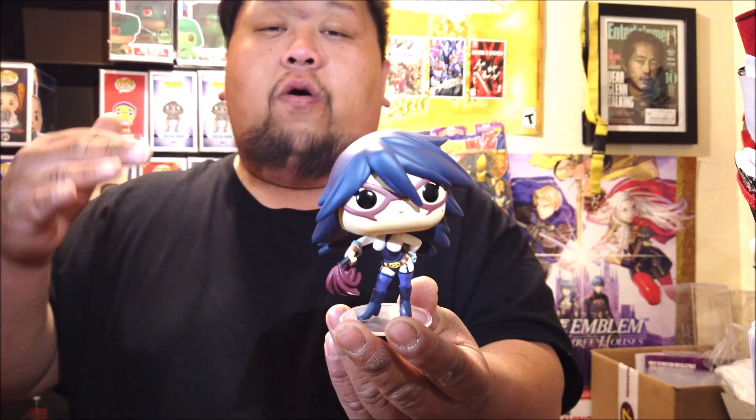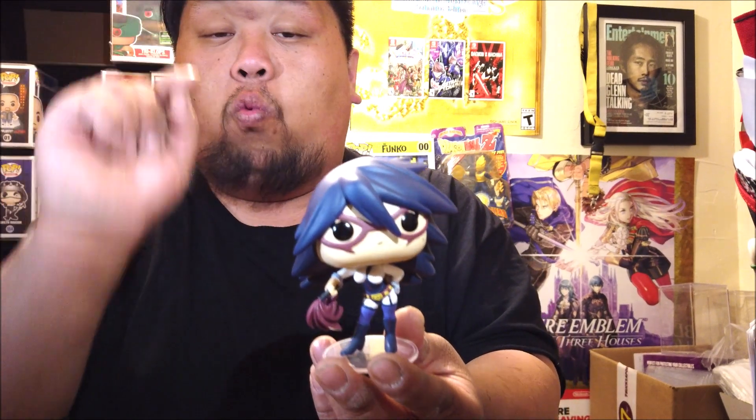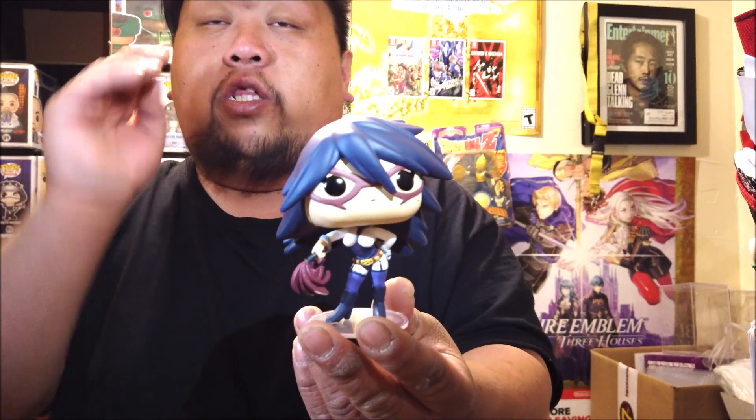I had vowed to collect every single My Hero Academia pop, but I changed my mind. I'm going to collect only one of each unless I really like the way it looks in metallic. Other than that, I will not be collecting more of the same variant — I'm wasting too much money and I really don't have that kind of money.